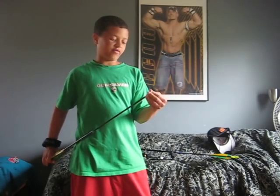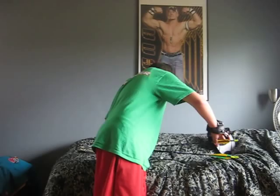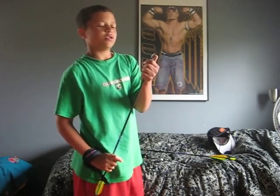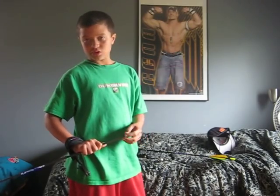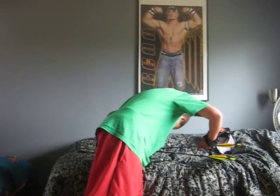I have 75 grain field tips — I've got three of them. And the other one has a Muzzy 100 grain practice tip. The Muzzy is the best one that I shoot — best flying. It shoots better. The lighter ones, not so much.